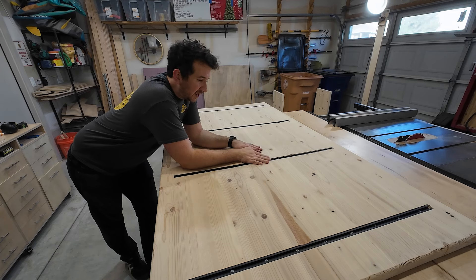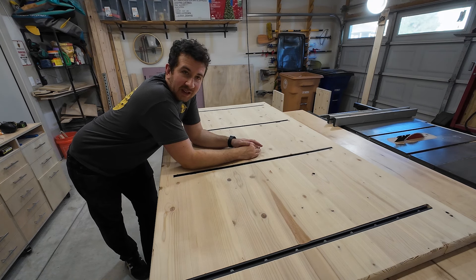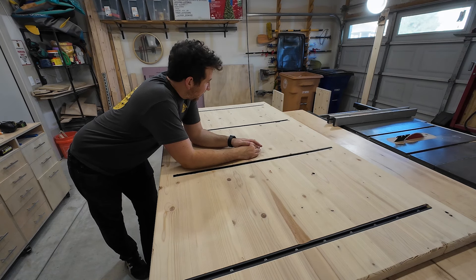I've got all the tabletop stiffeners in — AKA T-Track, but I'm using it as a stiffener, so hopefully it keeps it from bowing. Let's flip it over and finish the other side.